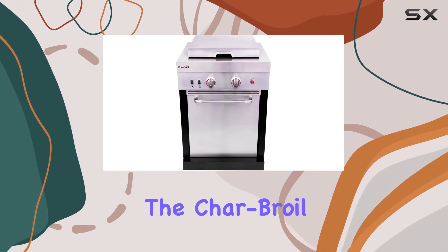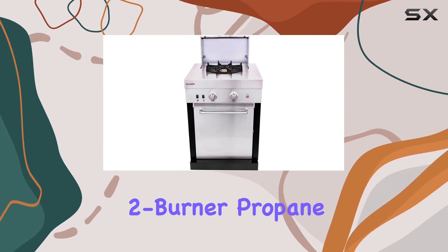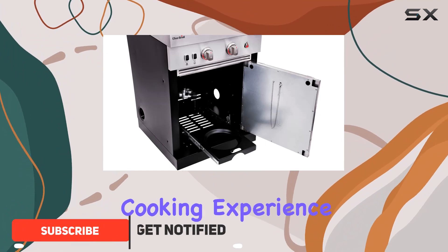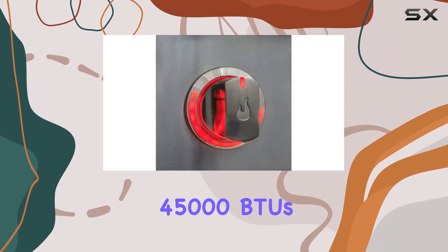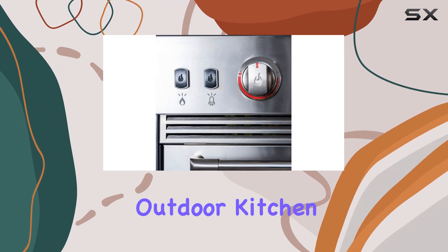Today we're diving into the Char-Broil Medallion Series Modular Outdoor Kitchen dual fuel convective two-burner propane gas stainless steel stove top. This outdoor stove top is a game changer for your backyard cooking experience, with 125 square inches of cooking area and a powerful 45,000 BTUs — it's a versatile addition to your Medallion Series modular outdoor kitchen.